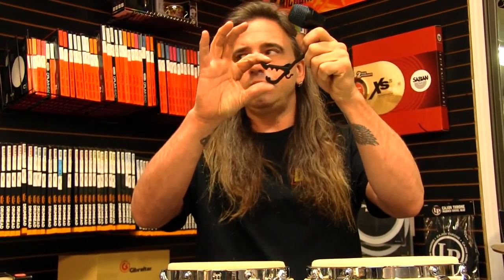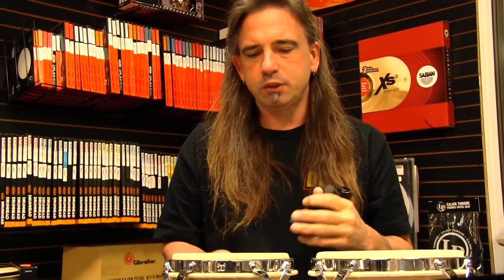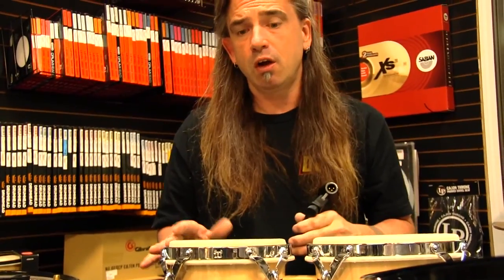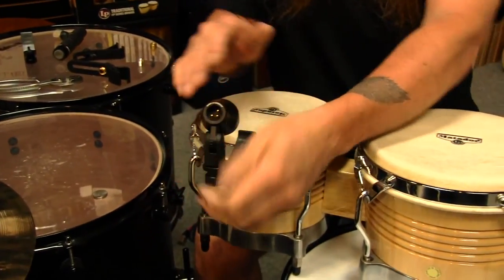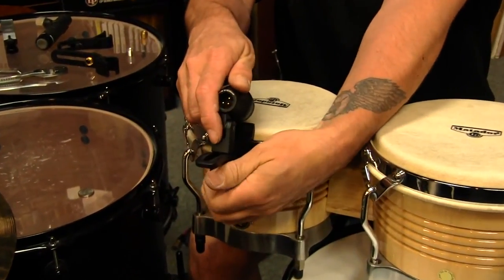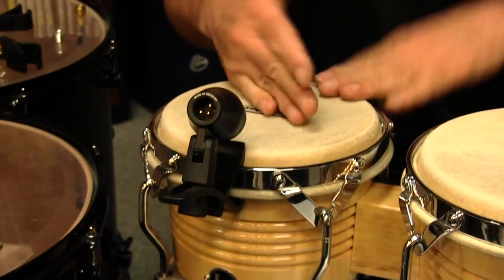We also took into account the age-old problem of how do you mic congas and bongos without putting a bunch of stands in the way. With the Big Dudes Music clip we made it a little smaller so it fits smaller rims. It fits most bongos and congas with old style and new style hoops. All you do is find your spot, clip it on, mic it up, it stays out of the way of the player's hand, and you're ready to go.